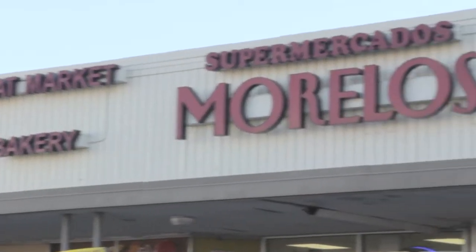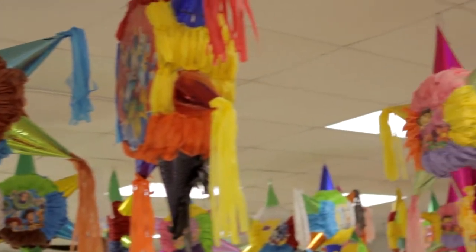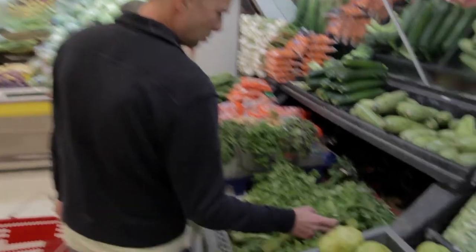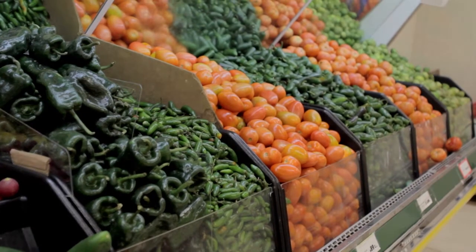My name is Mark Brown. We're here to pick up some fixings for one of my favorite dishes, gambas a la ajillo — garlic shrimp. It's a Spanish dish. This is a Mexican market, but they got everything we need. I try to speak Spanish in here just to practice, but they defer to my English somehow.